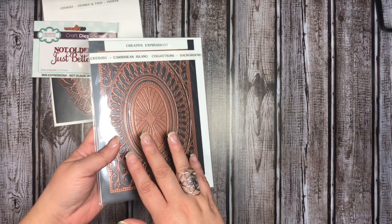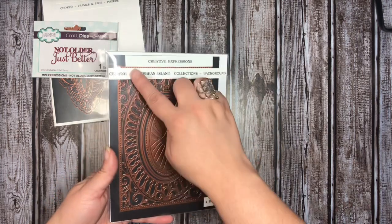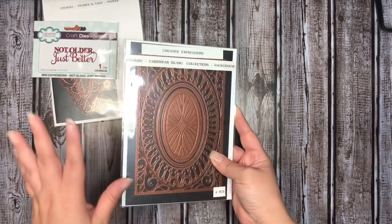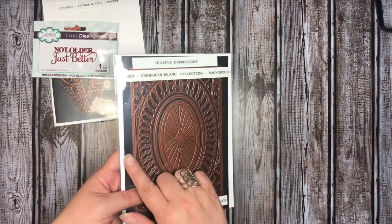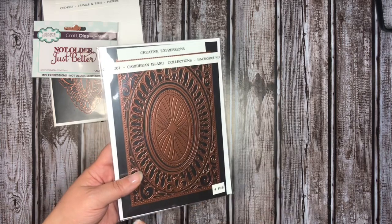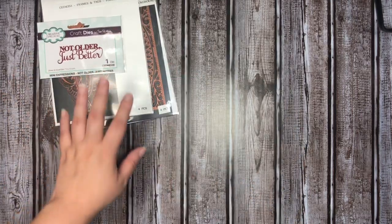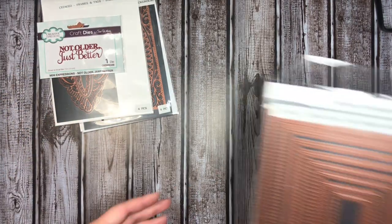This is the Caribbean Island collection background die, and I used the two outside pieces. For those of you not familiar with Sue Wilson, her background dies do not have an outside cutting edge, so you either use a trimmer or a different nesting die to cut the actual outside out. This is an inset with all of the decorative pieces to cut out my background as well as to do some matting.